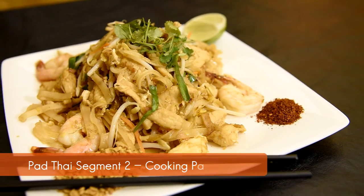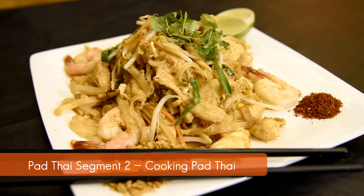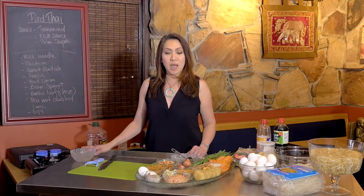Sawadee ka! My name is Annie and welcome to Annie Takes on Thai. I'm going to show you how to make Pad Thai. Pad Thai is one of the street foods in Thailand — you can find it everywhere. A lot of places cook it differently and have their own different recipe, but today we're going to show the way I grew up with.